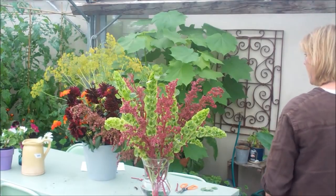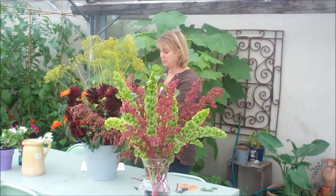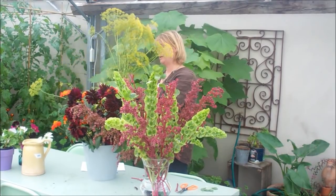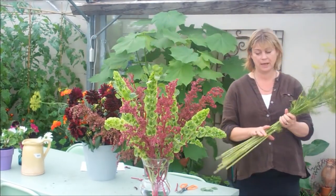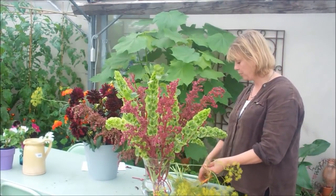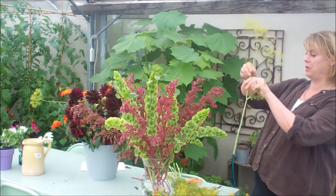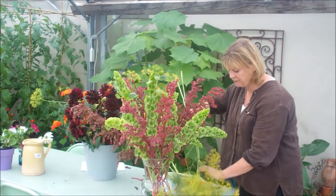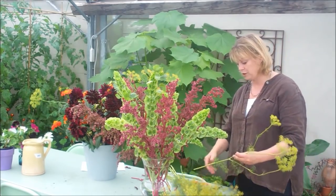And then finally, in terms of foliage, I'm going to use the wonderful dill. I'm using this as much for its scent as well as its beautiful colouring. We grow lots of dill here — it self-sows, so if you have an empty patch of ground you'll find it popping up all over the place, and we sow some to make sure we have lots of it. So I'm just going to use that as my airy foliage filler, and then I'll have my three foliages in place.